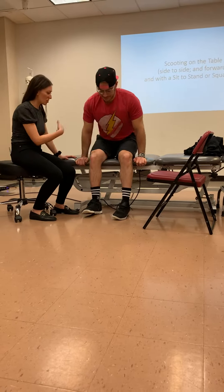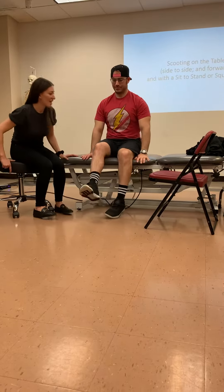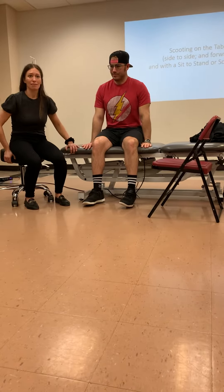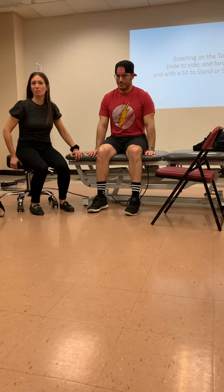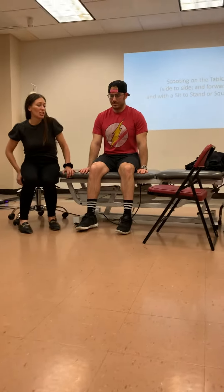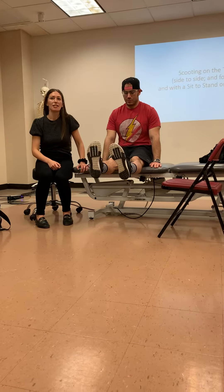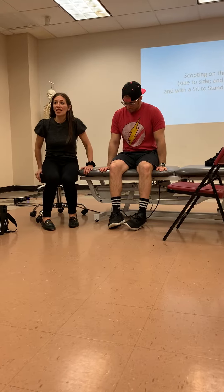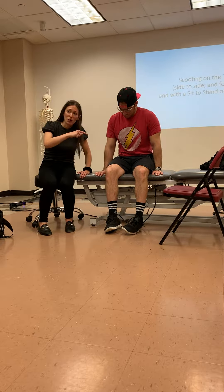I can also do it another way. I can say: push through your hands and feet and you're just going to lift your butt up and over to the edge of the mat.